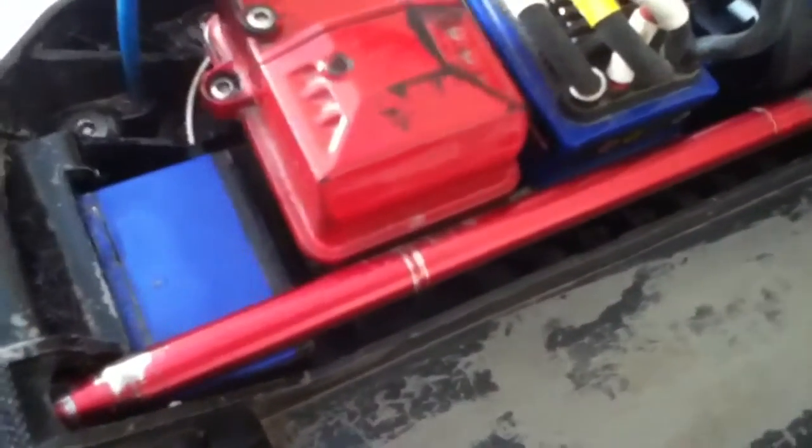The thing with these is they're fully metal. With the stock one, it's hollow inside and they can bend very easily. With these, it's very sturdy.